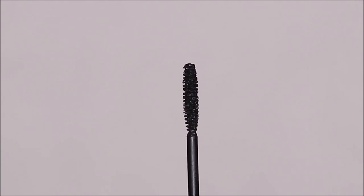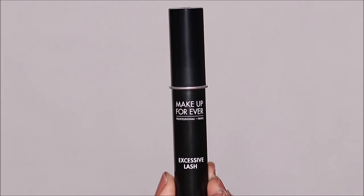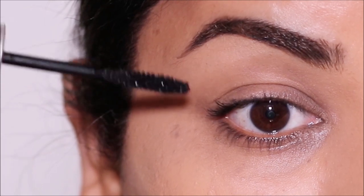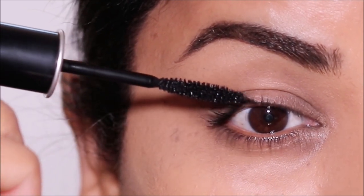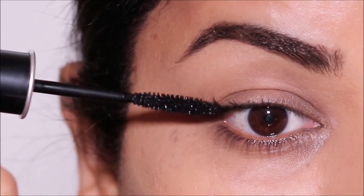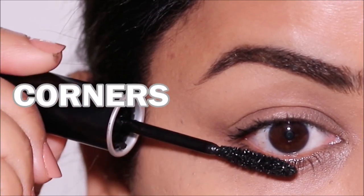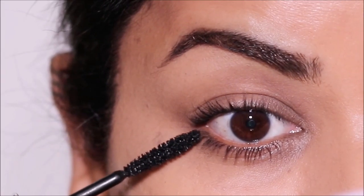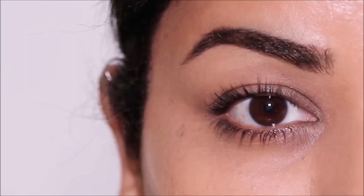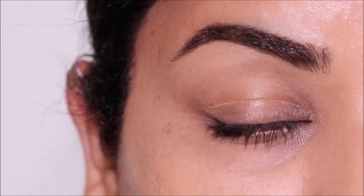Then we have the Pointed Tip or Tapered End Mascara Wand. The one I'm using is the Excessive Lash Mascara by Makeup Forever. The pointed tip wand allows for traditional horizontal application of mascara like you would usually apply, and the pointed end allows for easy access to hard-to-hit areas like the inner and outer corners. The thinner end ensures all your lashes are evenly coated. This type of wand can be used on your top and bottom lashes — it's great for full coverage but not necessarily for creating volume.